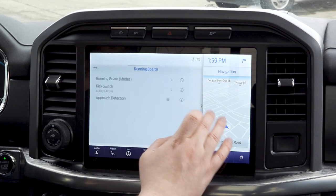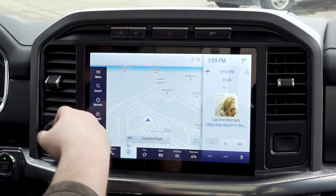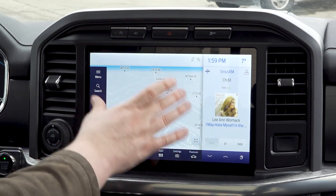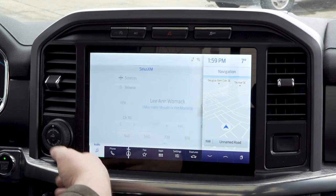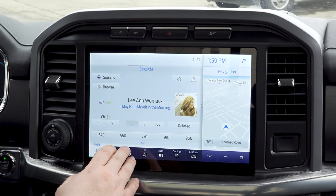You just do a quick push here and it's going to switch out the menu and bring that up full. If you want to go back, another push of the button and it'll take the card and put it into the main screen.